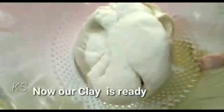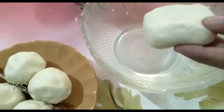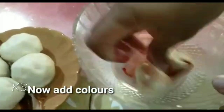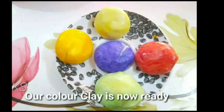Now our clay is ready. Now add some colors. Now our color clay is ready.